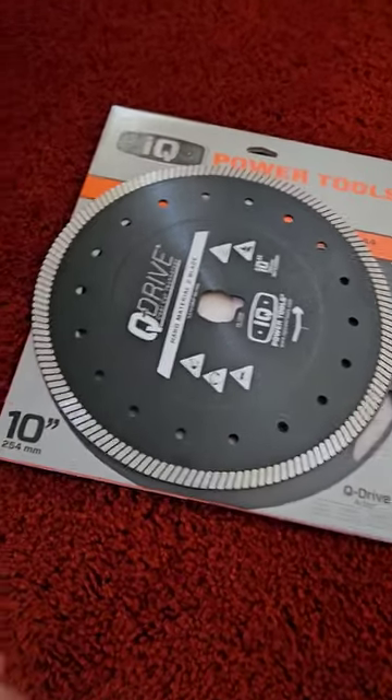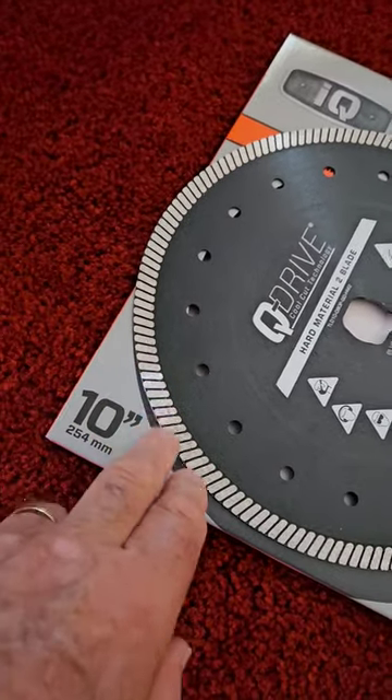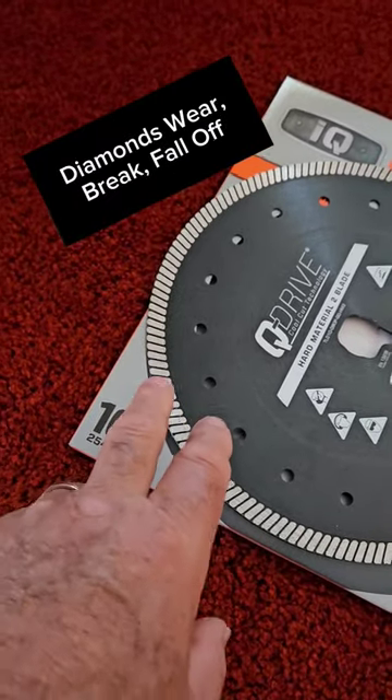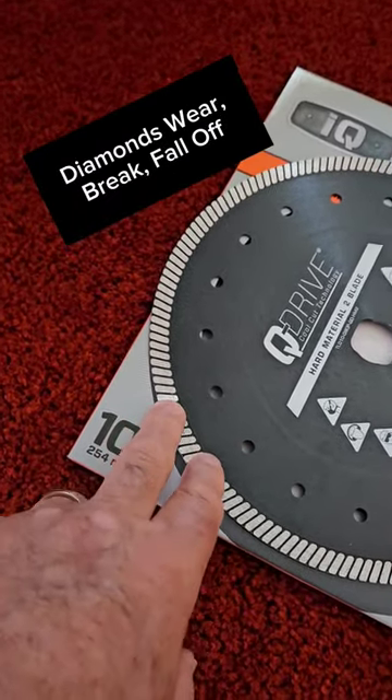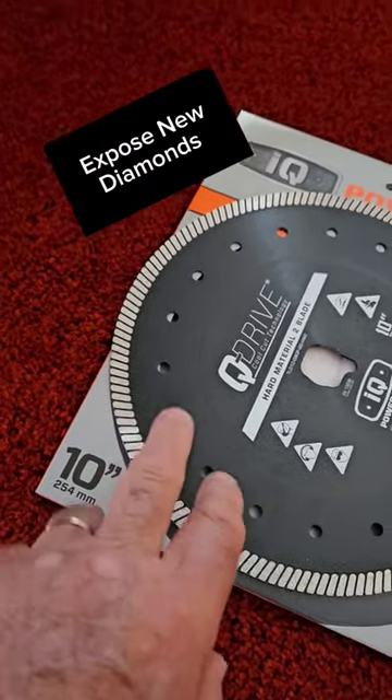So how do you sharpen a diamond blade? They don't have any teeth — well, they do kind of. Diamond blades have a rim that is encrusted with diamonds in a matrix. As you use the blade, the diamonds wear off, they fall off, they break. So when it's time to sharpen the blade, you need to expose new diamonds.